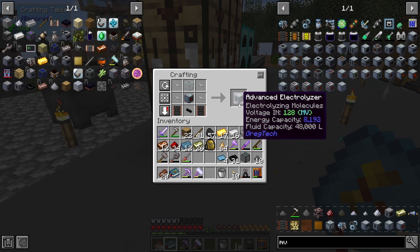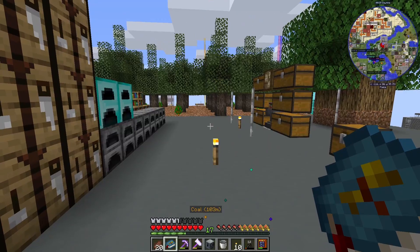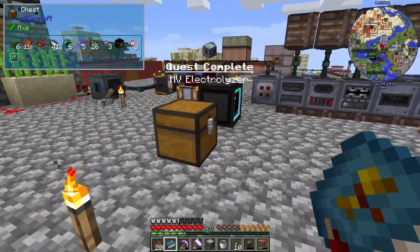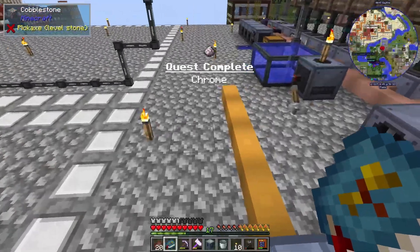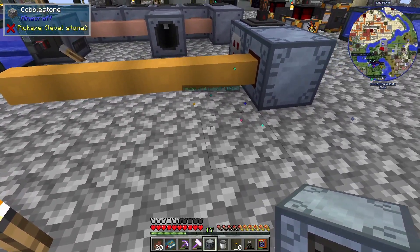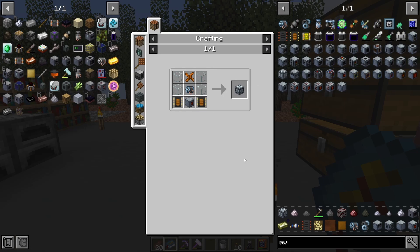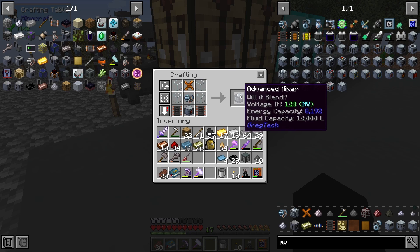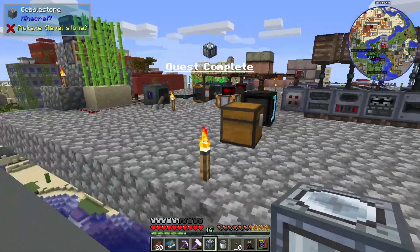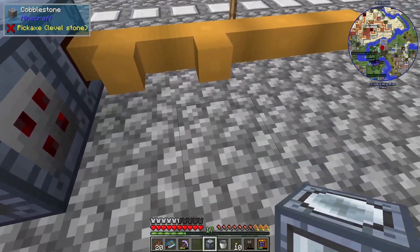There is our advanced electrolyzer. There's our quest as well — let's go ahead and plug this in. We got another quest too. The next thing we need is the advanced mixer, let's go ahead and get some of those parts. There is our MV mixer along with the quest — we'll plug these in.